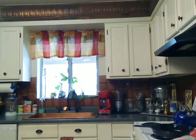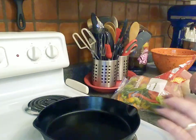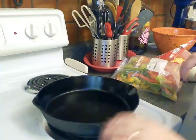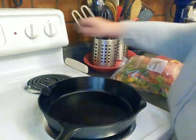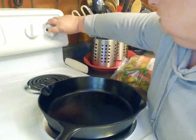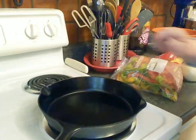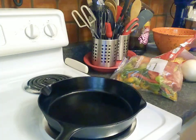Let's get started on our street corn salad — this is super simple. We've got our cast iron skillet on the stovetop and we're going to turn that to about a five — medium is fine. We're going to let that get heated up.